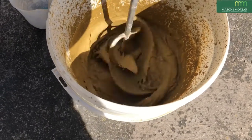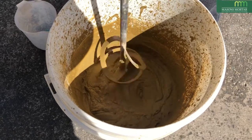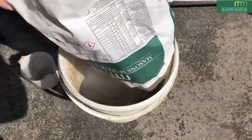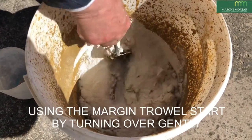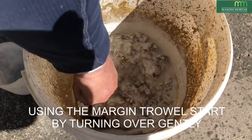Remix to ensure full incorporation of the colour pack. Now add the remaining material to the mix. Use a margin trowel to start gently turning the remaining unmixed material over.